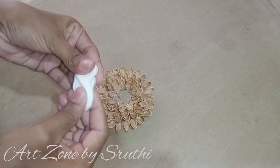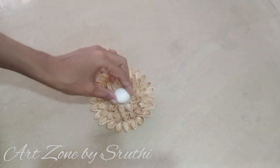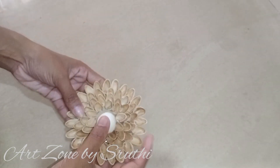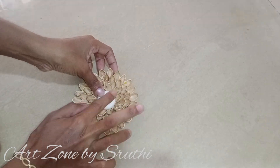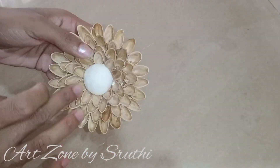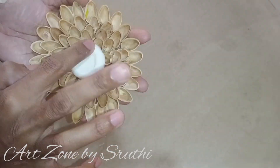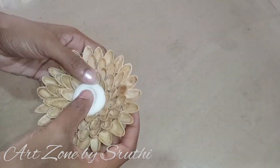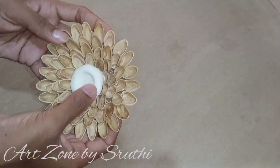A clay-making video is linked in the description. Let us know in the comments. Now we have the tray in the corner area. Clay is cut into the sealed space first, then the clay is added to fill the tray. This will be added in a round shape.